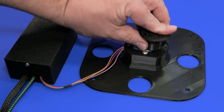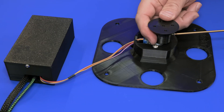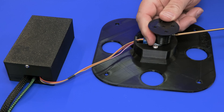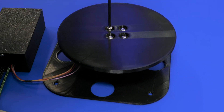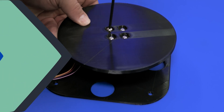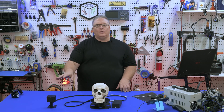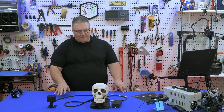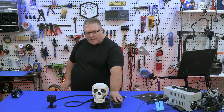The stepper mount just pops on top and then is secured with some M3 screws. Now we'll install the top plate. Here we have our assembled project — this enclosure holds the ESP32 cam, the stepper is in the base, and the rest of the electronics are right here.